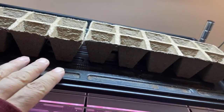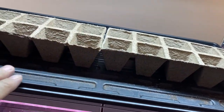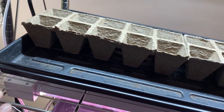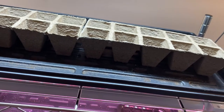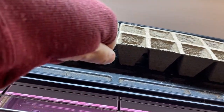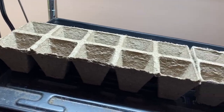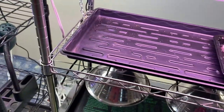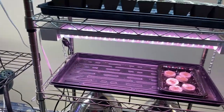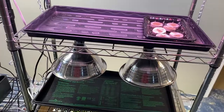I always encourage everybody to bottom water your seedlings. These trays work really well for that — you don't have to worry about pulling them out or spilling water. You can just directly pour your water right in here and let your seedlings soak it up. That's another nice part about this shelf setup — it's pretty easy to maintain your plants.